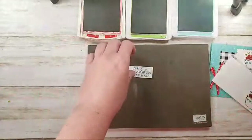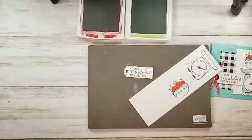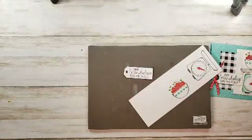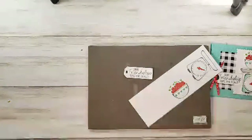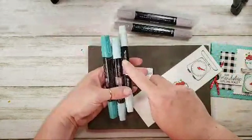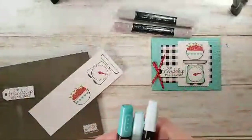Let me get some ink out of the way and some Stampin' Blend markers. We don't have a Coastal Cabana Stampin' Blend, but we can use Pool Party and Bermuda Bay to get that color. I'm going to do a little gray granite for the scale, so I need light and dark gray granite, and then light and dark Pool Party and light Bermuda Bay — that'll give us a Coastal Cabana color.